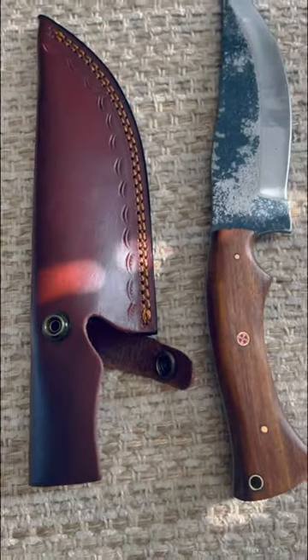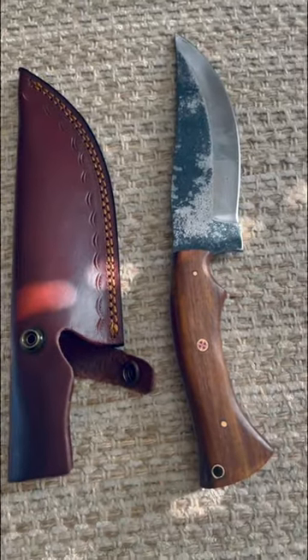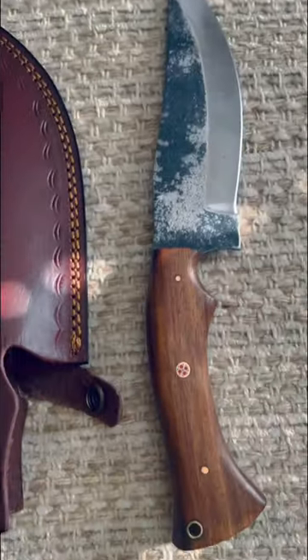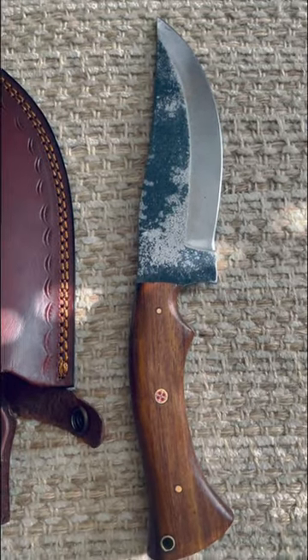They're selling this for about $25 on Amazon right now, which, you know, you do get a whole lot of knife for that if you're looking for this type of blade — just something to go out and beat up, something big, a big hunting knife or something for skinning.